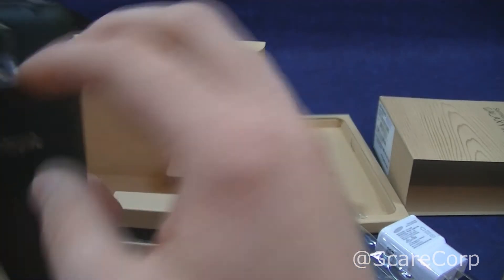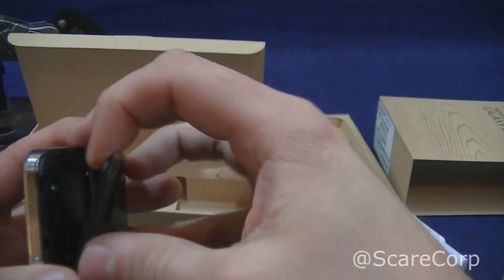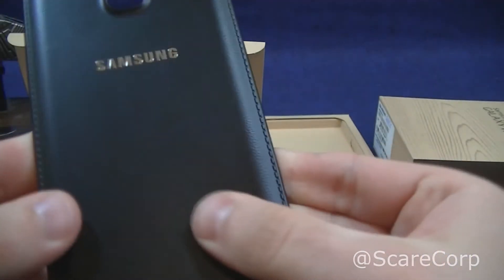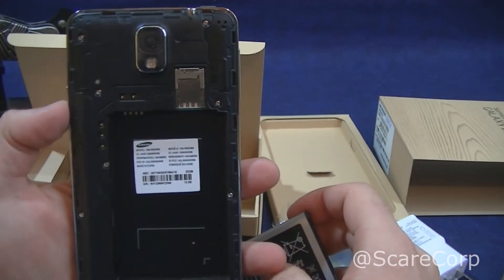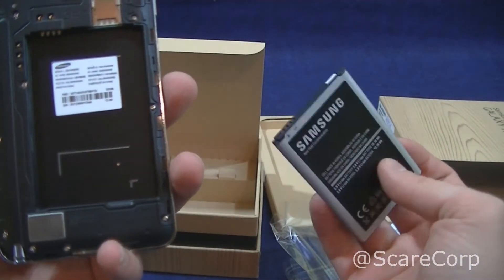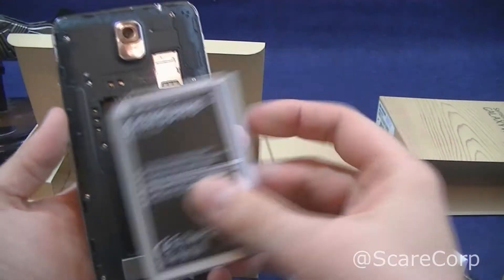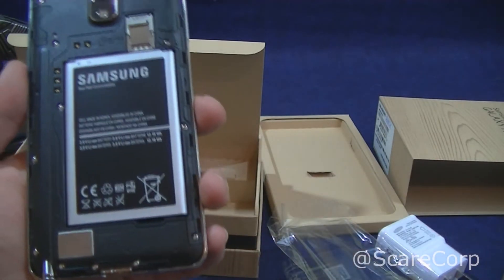Alright, so let's pop the battery in. Even though the back is all leathery, it's still the same plastic as before. Here's the back of this guy — 13 megapixel shooter there, no optical image stabilization, but I think it does have software stabilization. Pop that in. We'll also pop the SIM in on a later date.